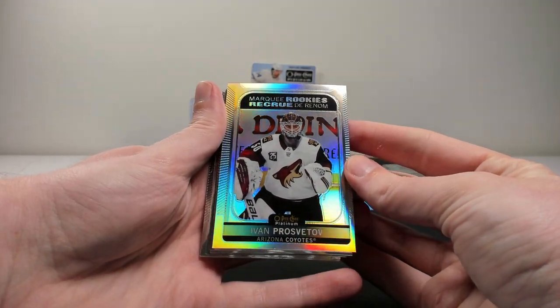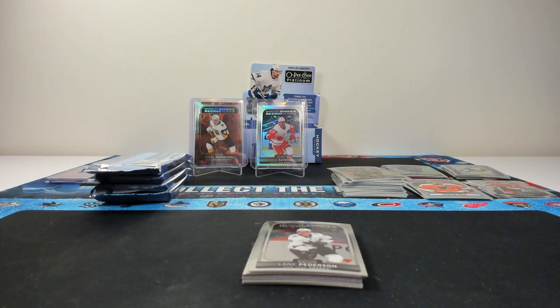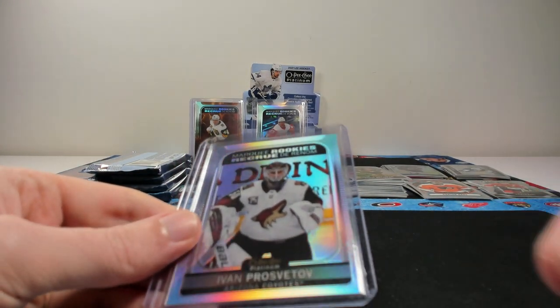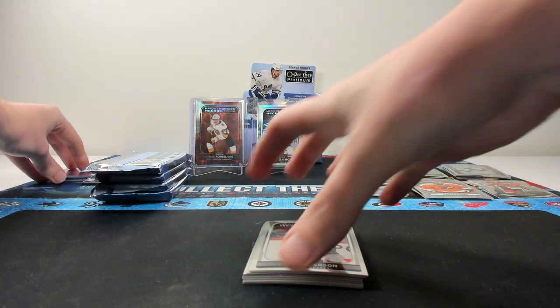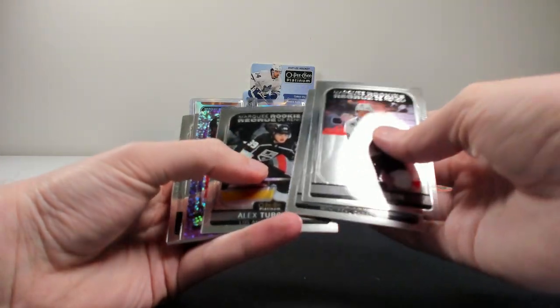Another rainbow here of Prosvedov for the Yotes — so second rainbow rookie, that's good to see. Getting multiple rainbow rookies per box is always nice. I know previous years it seemed like you got one, sometimes two per box, but we're already at two here. Lane Peterson, Elanen, and Turcotte.